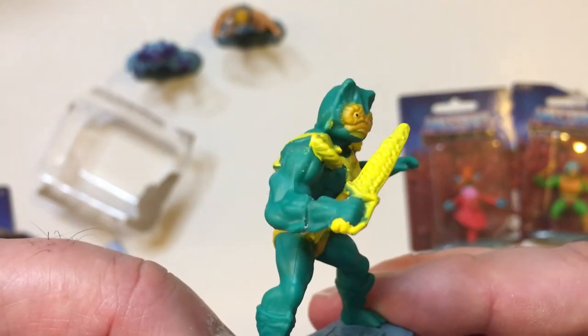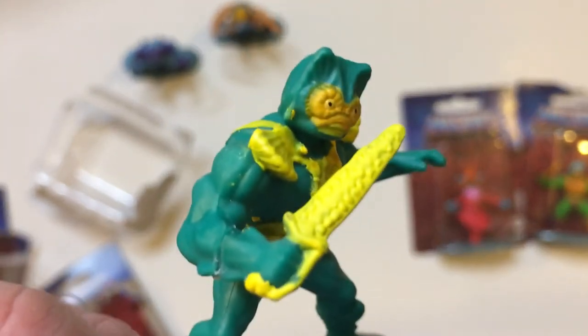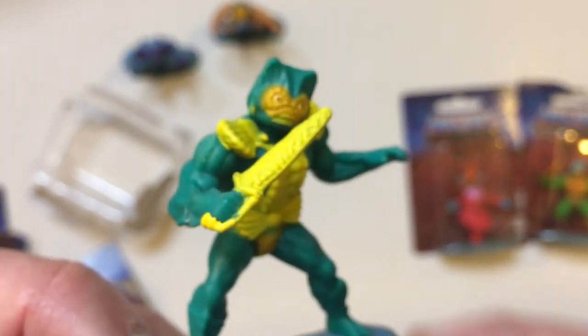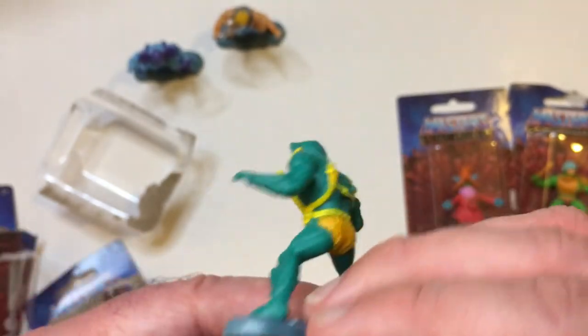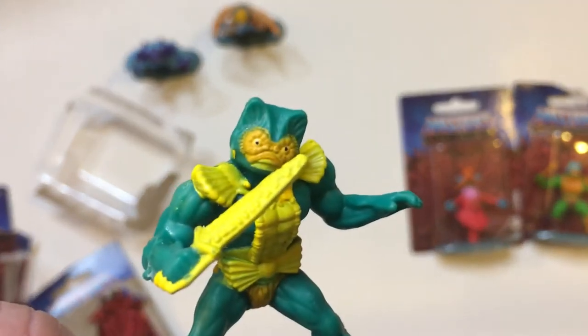Merman. Got his sword there. Those have ridges, so that's cool. Good detail on these minis. That's Merman.